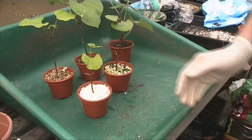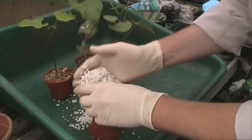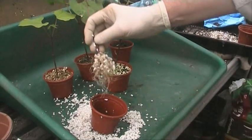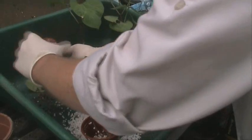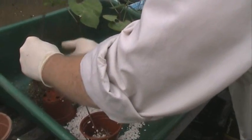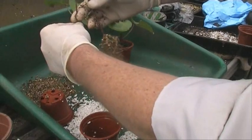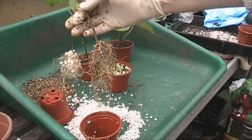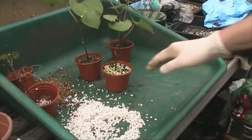We'll check out the 50% perlite first — there's the perlite mix. Now check out the 50% vermiculite. You can see quite a significant difference between the two, and they're both watered exactly the same. So that's the 100% of each. On to the 50% perlite.